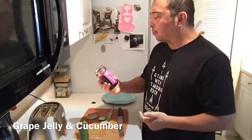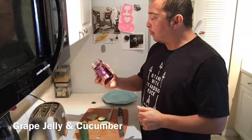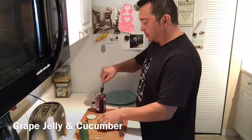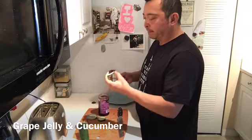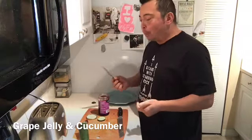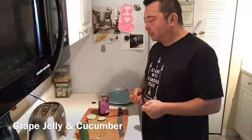Don't forget this has got a lot of sugar — this is really good tasting, 35 calories per tablespoon. Not using a full tablespoon, just using a little bit here. Jelly, all-fruit jelly and cucumber — not bad, different.